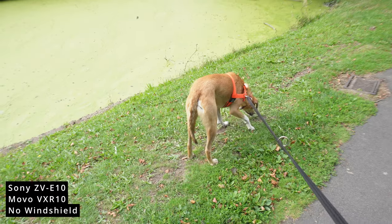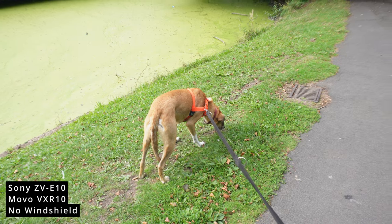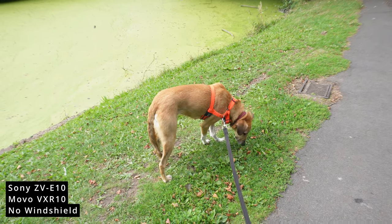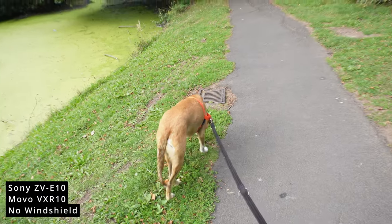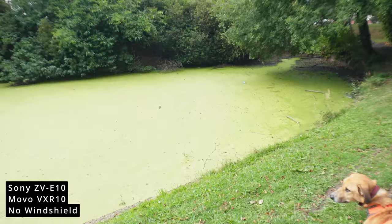The wind's picked up a bit now so I've got the windshield on. You should be able to clearly hear my voice with the Movo microphone on. The good thing about the Movo on that shock mount is that if I'm behind the camera and want to shoot another subject — like I'm shooting my dog there — I can just position the Movo in the opposite direction so that it can hear me clearly and not anything in front of the microphone.